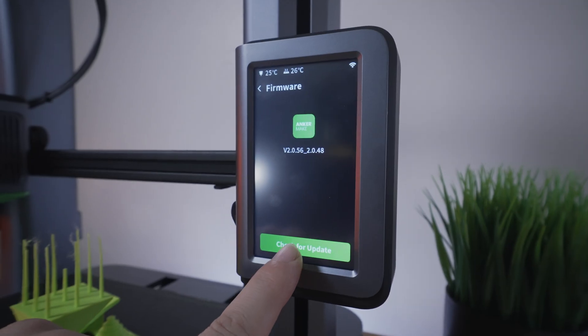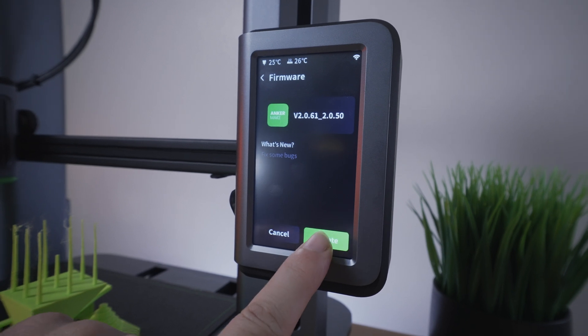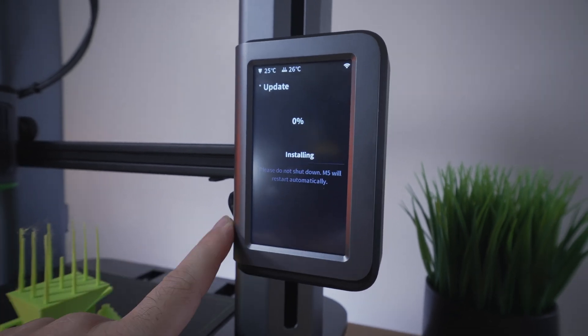Back at the printer, I noticed the firmware button still has a little red indicator. If we click on check for updates, it looks like it has another update. So I guess let's just keep updating until it's happy, and maybe that'll help it connect to the computer.